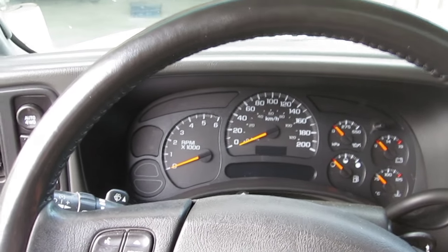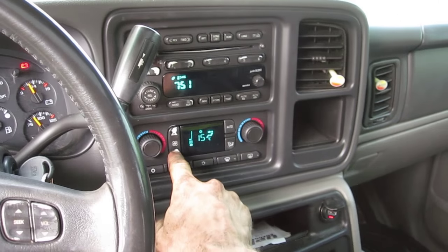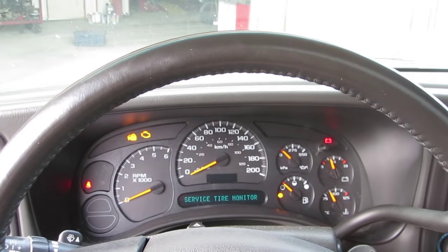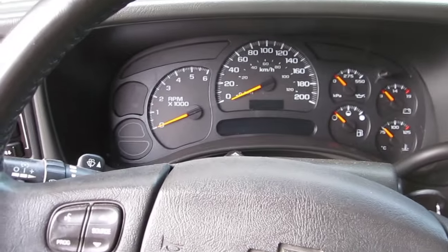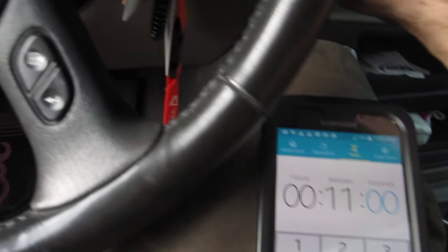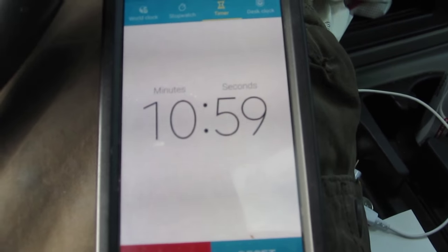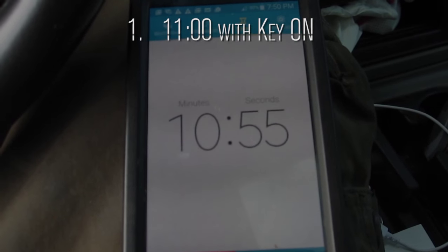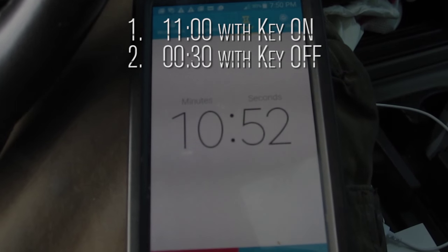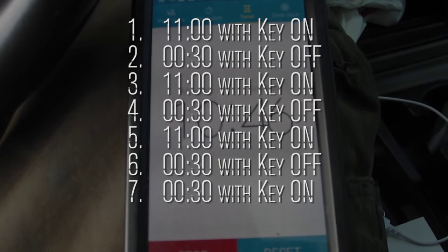What you do is leave the key off for about 10 seconds, then set your stopwatch for 11 minutes. Turn the key on and start your timer. Leave the key on for 11 minutes, then off for 30 seconds, then on, off, on, off, on for 30 seconds, and then try and start.